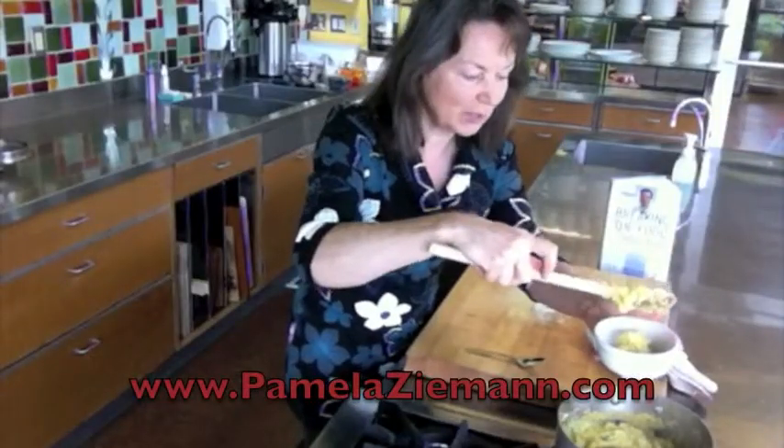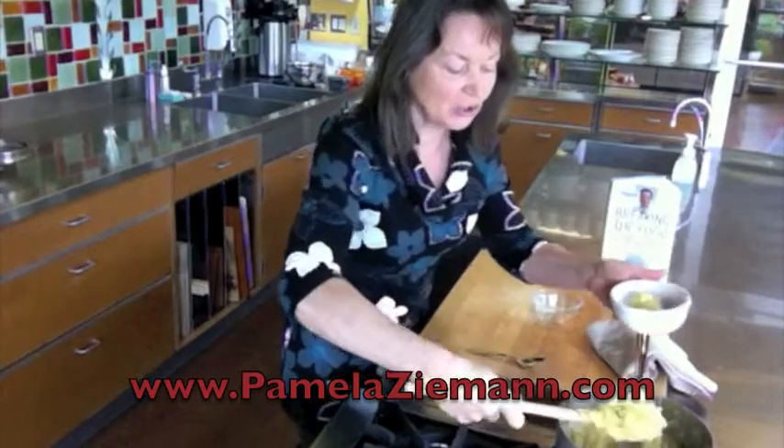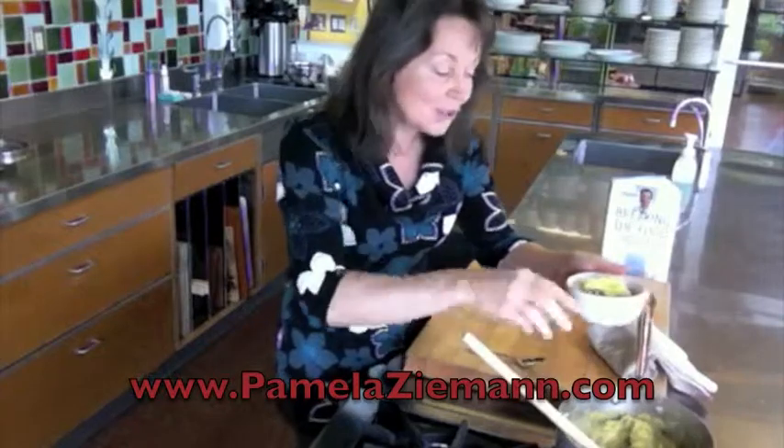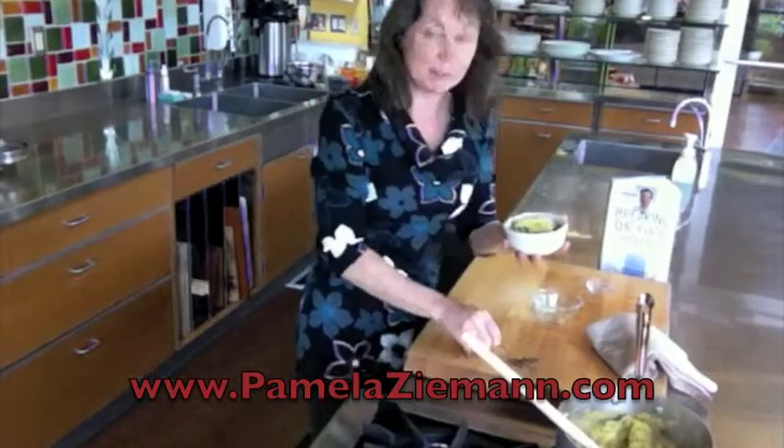This is a wonderful recipe to have as a side dish. You could put it with a tossed salad, some sliced tomato, and basil. Another option is to simply have it for your breakfast — why not?